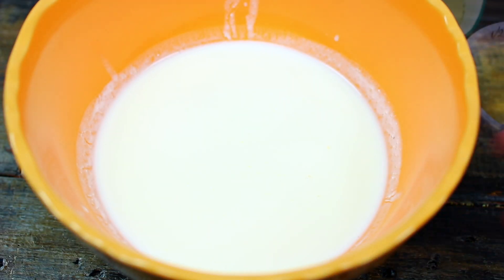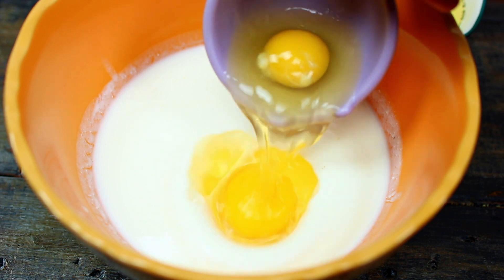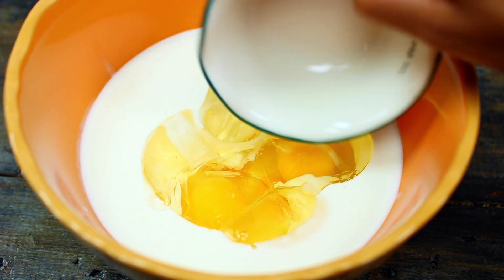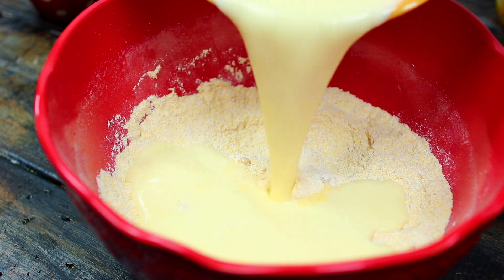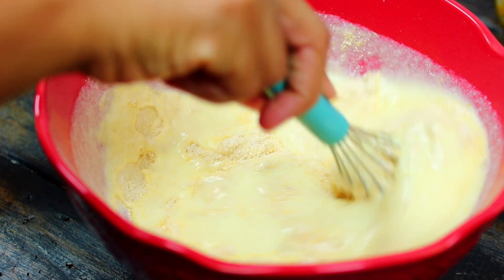Next we're going to mix the wet ingredients. In this bowl I have one and a quarter cup of buttermilk. Into that I am adding two whole eggs and a quarter cup of vegetable oil. Go ahead and mix everything in very well, then you're going to pour the wet ingredients into your dry ingredients.